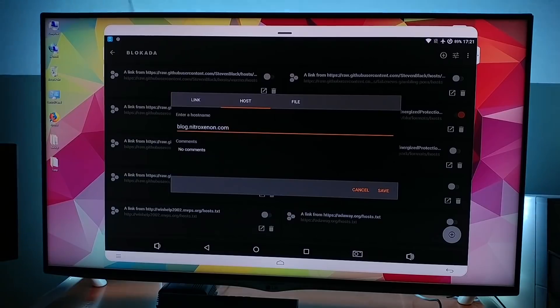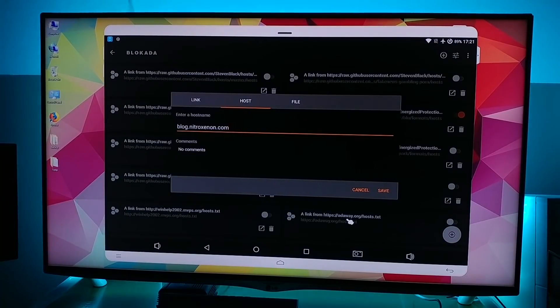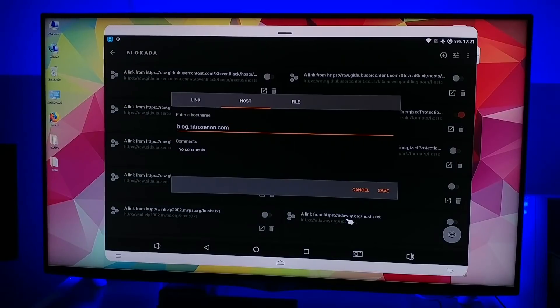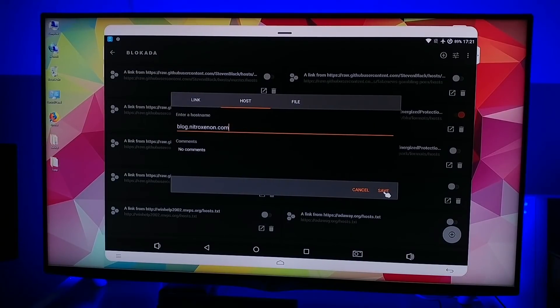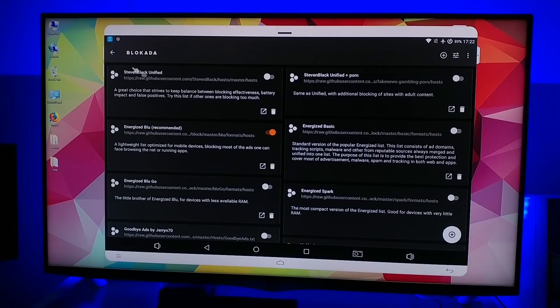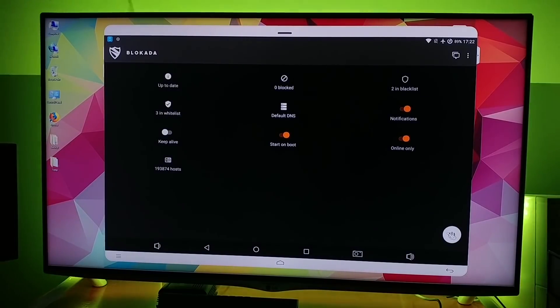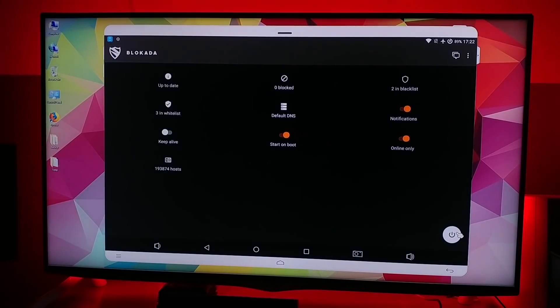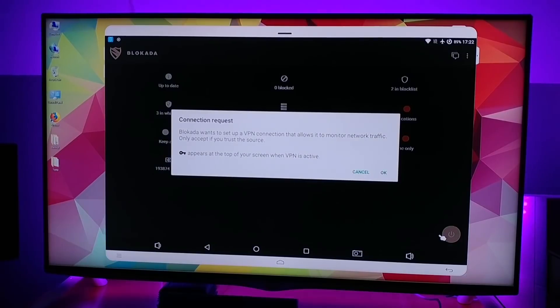Type in block dot nitroxenon dot com — block dot nitro xenon, like the xenon light, dot com. Go ahead and click on save, and go back. Then what you want to do is click on the power button right here, and that will put the light into orange, which means the firewall has started.